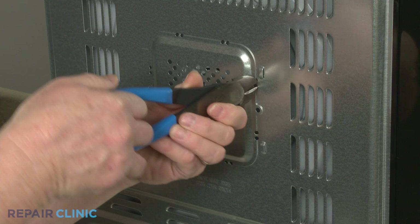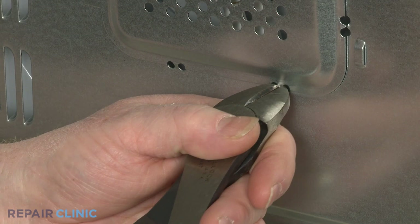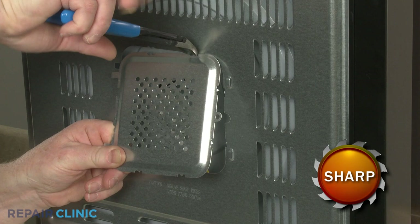Use the wire cutters to cut the retaining tabs securing the bottom access panel. Fully detach the panel.